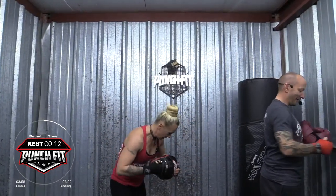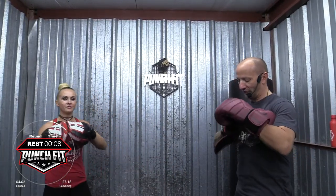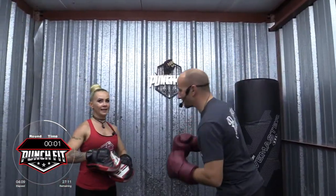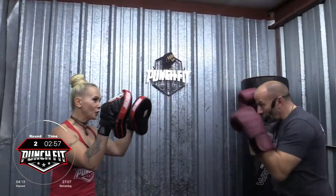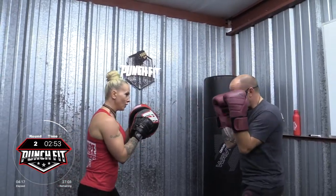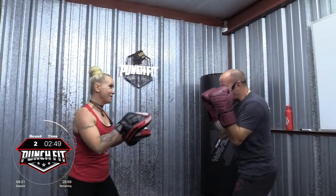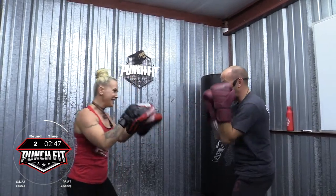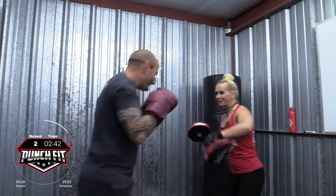Workout here in the morning. This is your 10 second warning. Make it over to your bag. I can actually see my breath when I work out. All right, get ready. Two, one. Two, three. Cross, hook, right knee. Three. Four, five. Two. Move around, move around, move around. Two.